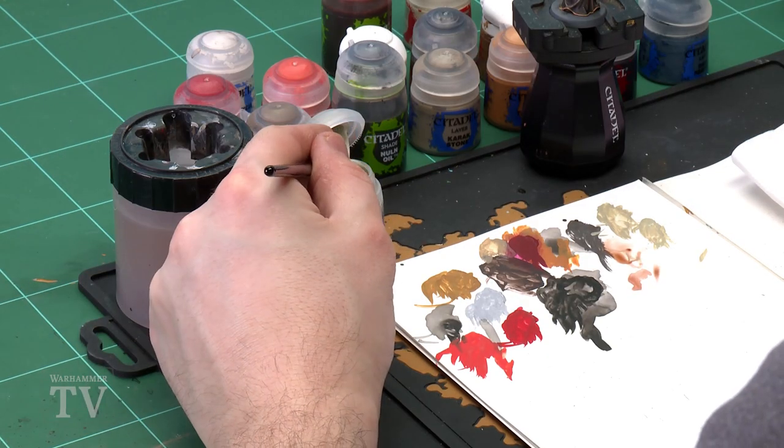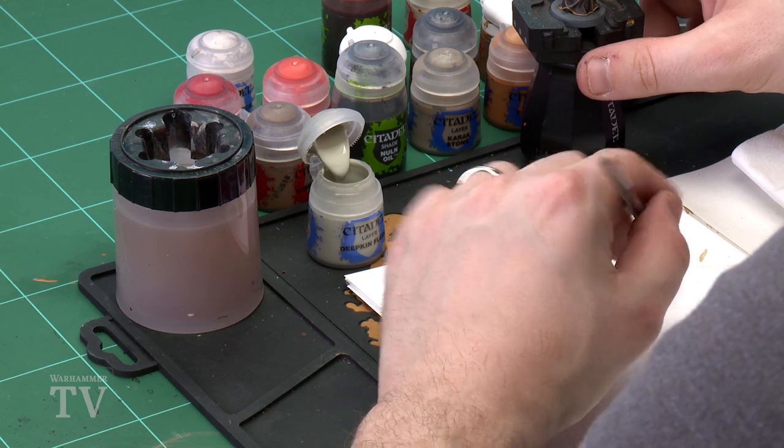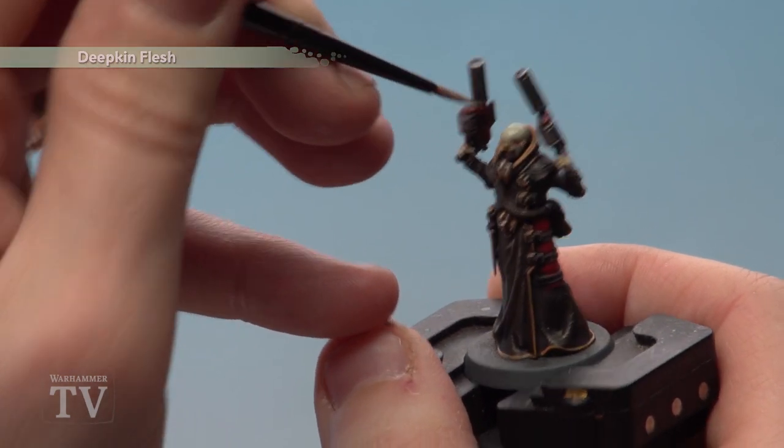With that shade dry, we move on to highlighting using Deepkin Flesh. Normally I'd pick out raised details like nose, knuckles, ears and brows, but first I'm going to thin the Deepkin Flesh more than usual — roughly two parts water to one part paint. Concentrate this around the top of his bald head to create a nice subtle transition. Applying too much paint on large surfaces can look chalky, so do a couple of thin layers.